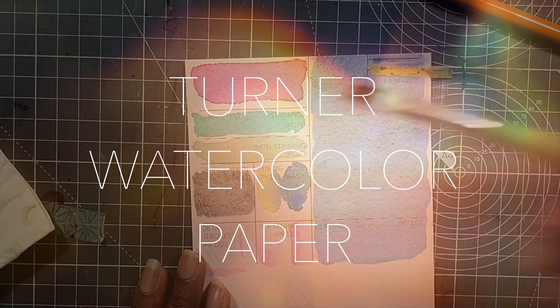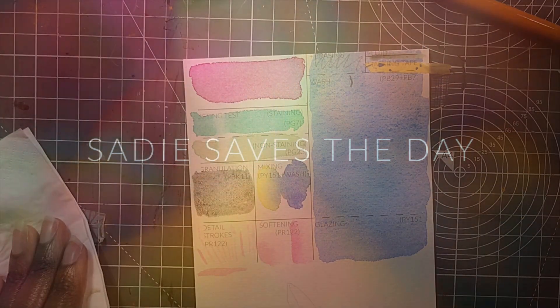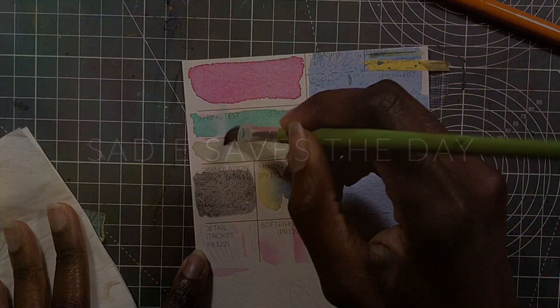Hi guys, it's Sade from Sadie Saves the Day and today I have another Hahnemühle paper review for you. This time it is the Turner line.